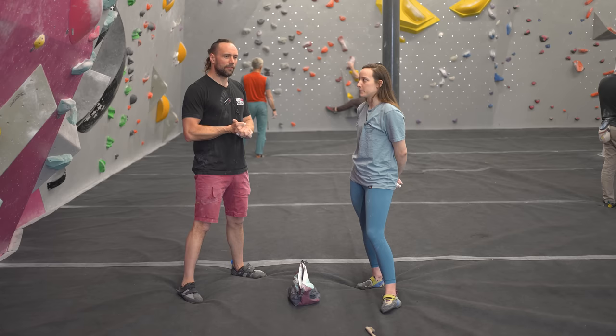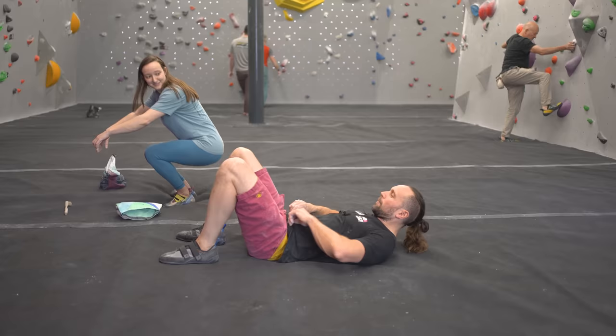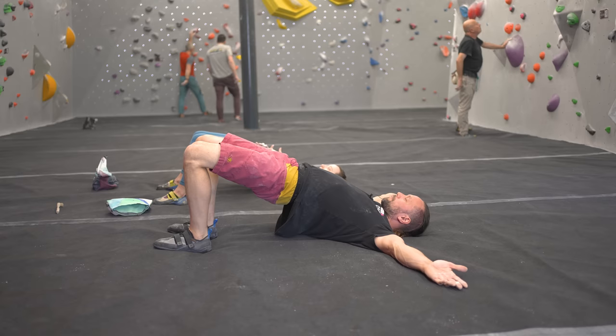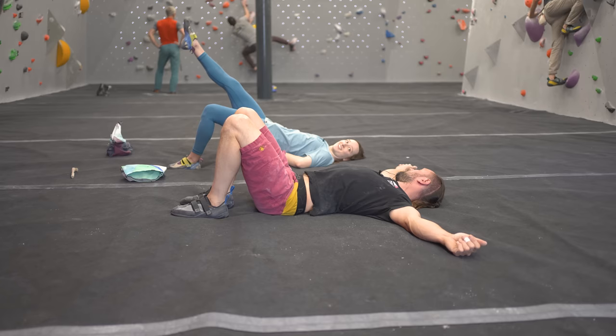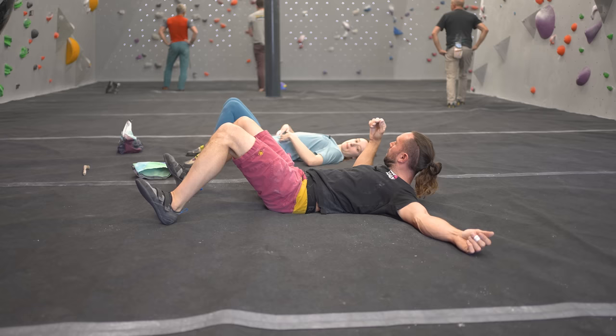Any kind of warm-up for your posterior chain is really valuable. A particular favourite is the glute bridge. You set yourself up on the ground, bring your belly button up to the sky, and at the top of the bridge you squeeze your glutes while also focusing on pulling your heels into the ground. Lower down one vertebra of the spine at a time. You can do single-leg variations for a step up, and even get more specific to the sport by being on your heel rather than flat-footed — very transferable to heel hooks on the wall.